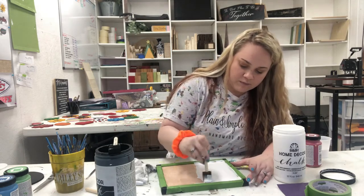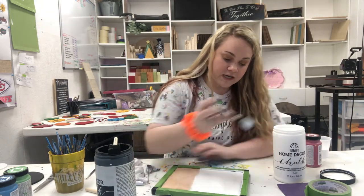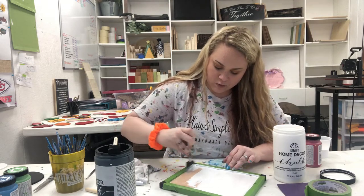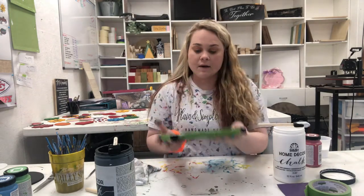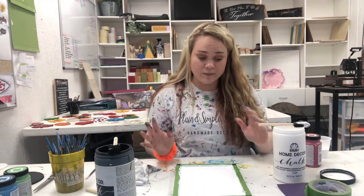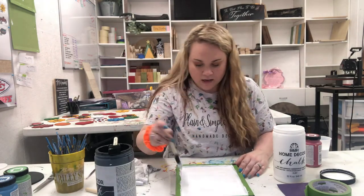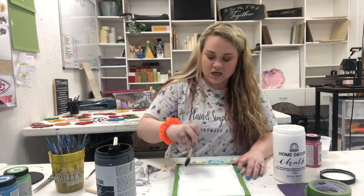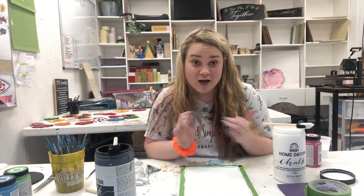I'm going to do a white background — just going to go at it. This is completely preference: you can decide if you want a rustic background or a completely clean background. A lot of people like the rustic look, which is what I'm going with today because this sign calls for that. You don't have to be completely perfect with your brush strokes because we're going to end up roughing it up before and after we add the wording.